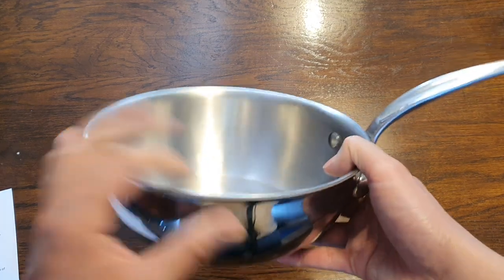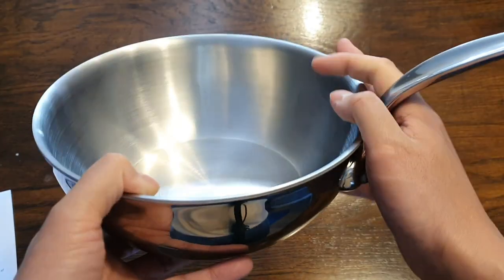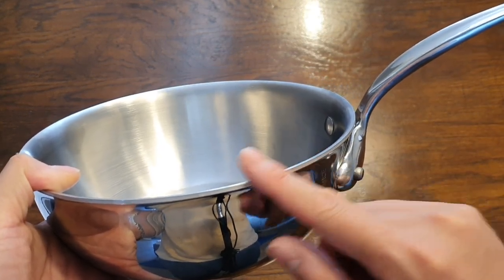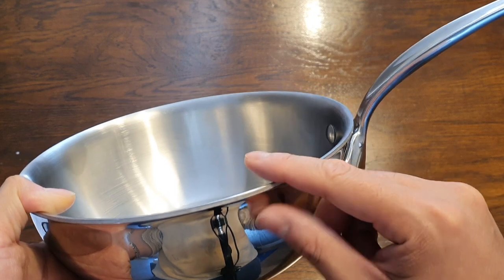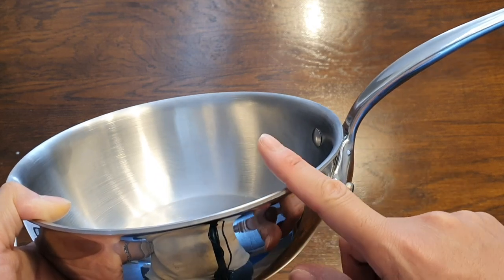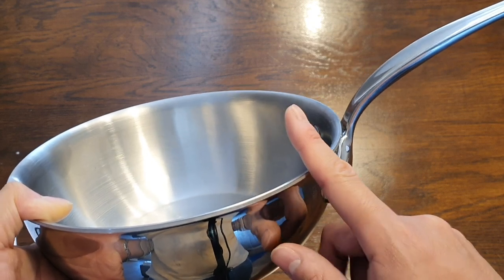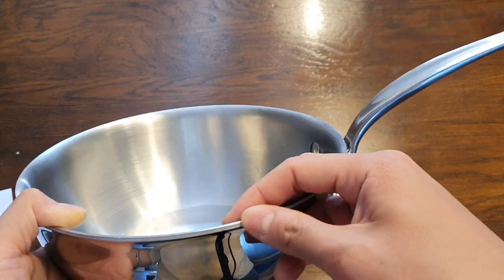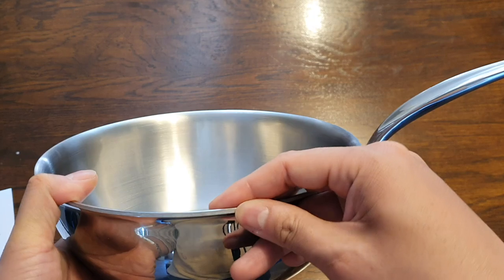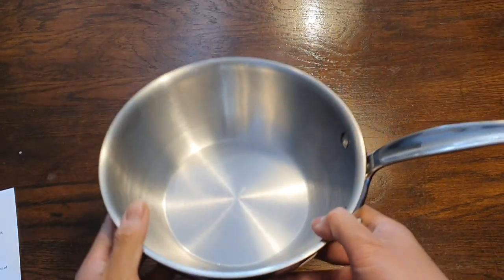One more thing I don't like: I did mention that the craftsmanship is really top quality, and it is. But there's one thing they could do better, and that is the edges — especially the top edge, and also to some extent the bottom edge. The edge is very sharp and it's very uncomfortable to touch if you run your finger across it. And if you do it hard, not likely, but you could actually cut yourself. So I think they could have done a better job, maybe a little more attention to detail here. If they just used a grinder to make the edge a little bit smoother to touch, they would make this pan perfect.